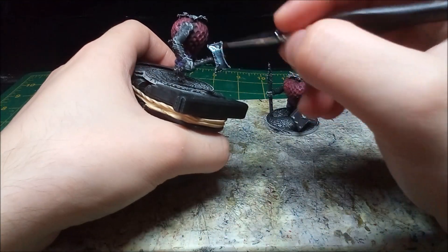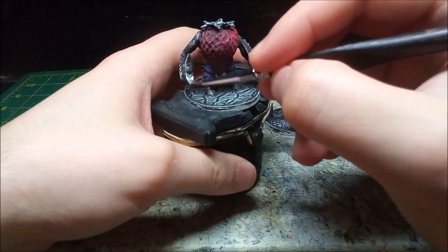I paint the weapon heads and shield studs in metallic silver. I've always had great success with metallics and underpainting.